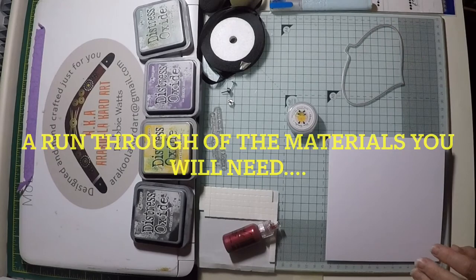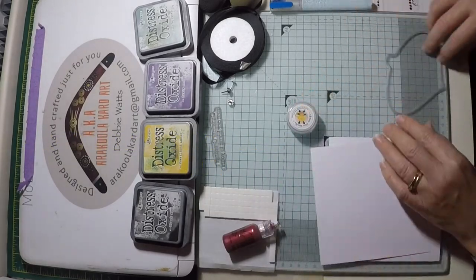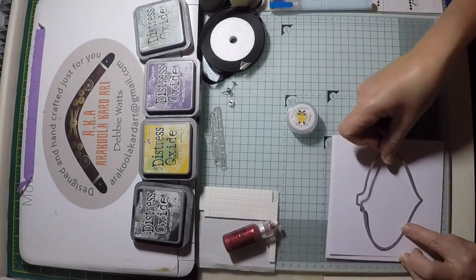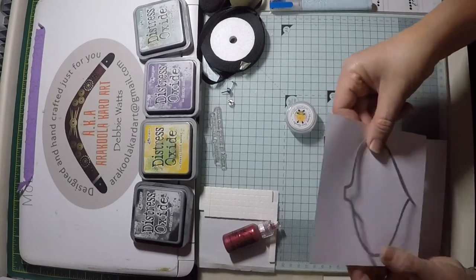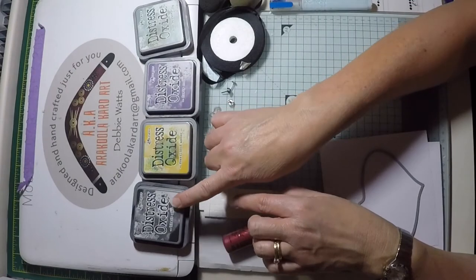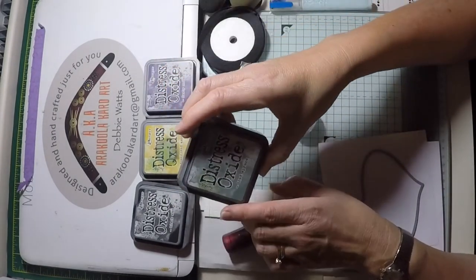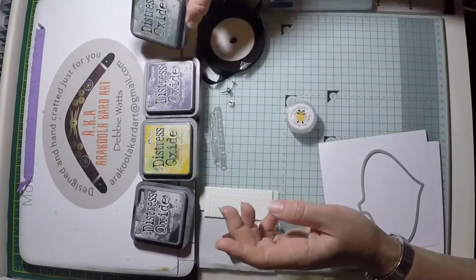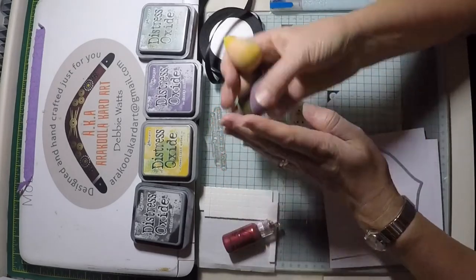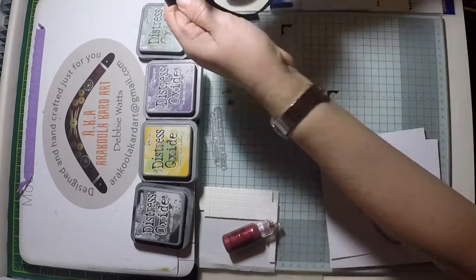Let's run through the materials you'll need. You'll need a folded card 15 by 15 centimetres, a piece of paper and a bauble metal crafting die — this we'll use to make a mask. Working with distress oxides, you'll need black soot, fossilised amber, dusty concord and iced spruce. You'll also need separate ink blenders for each of your colours. We'll be making a bow today using about 20 centimetres of ribbon.